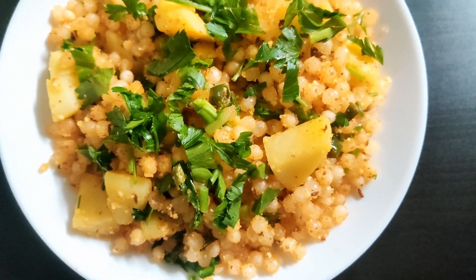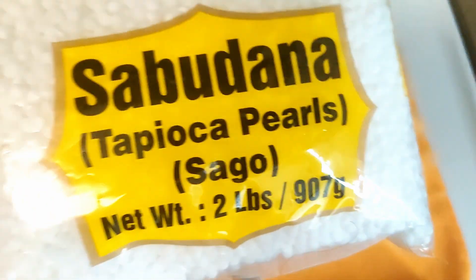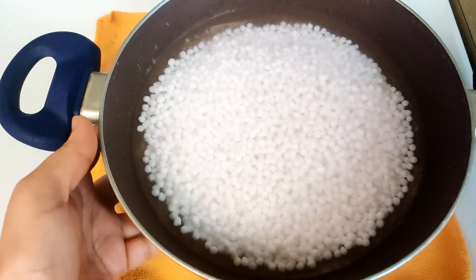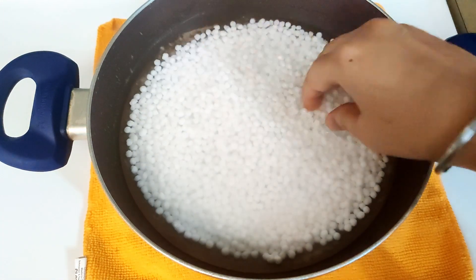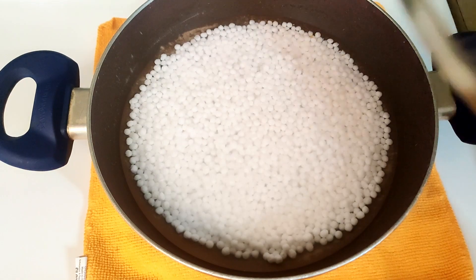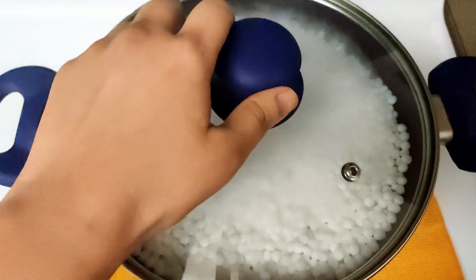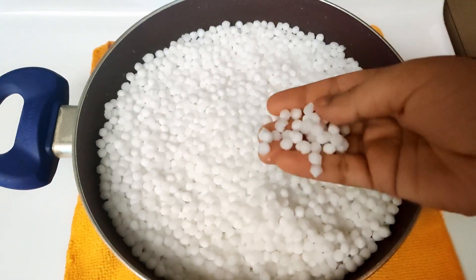Hello everyone, welcome back to another episode of the December Challenge Healthy Series. Today we are making sabudana khichdi. For that we will use tapioca pearls or sabudana — I have soaked them in water for about three hours, which is enough. This is what sabudana looks like after it has all swollen up. Now let's dive into cooking.